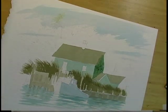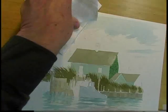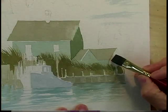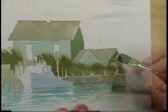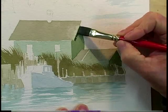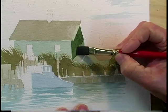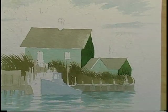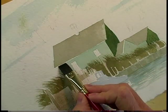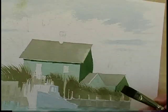Now I had something happen here that I really don't want. It's called a back wash — some of that shady side has now gotten into the roof. So I'll take a paper towel and just lift that away, and that's something I can correct a little later. Watercolor is a little more tricky than oils with regard to that, but not every little incident will cause you to have to start over. There are a lot of watercolor correction techniques.